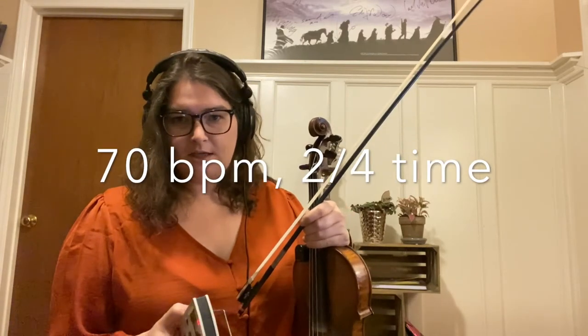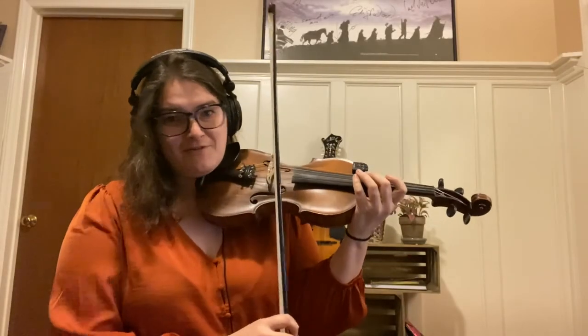Now let's put a metronome on our shuffle to see if we can practice along at a good practice speed. I think 70 is a good speed at which to practice if you're just getting used to this. It's not so slow that you can get away with using too much bow, but it's also not so fast that you shouldn't be able to start getting into the groove of it. I'll go and just jump in whenever you can.